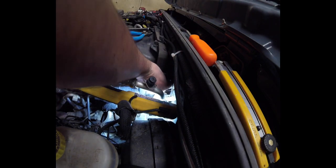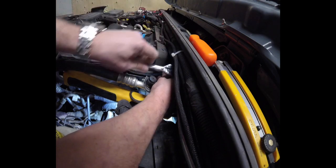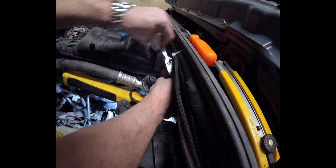Let's get this thing in here. Let's use the hands here. Okay, so I'm not sure if you can see that.